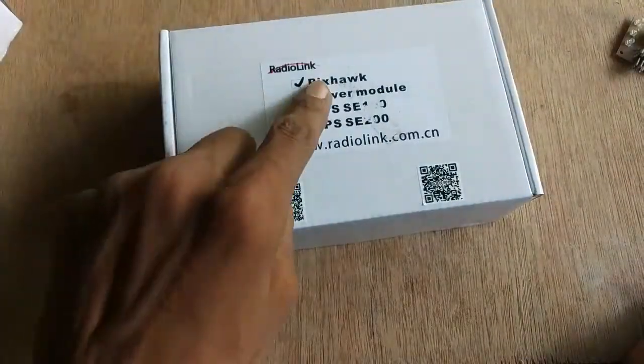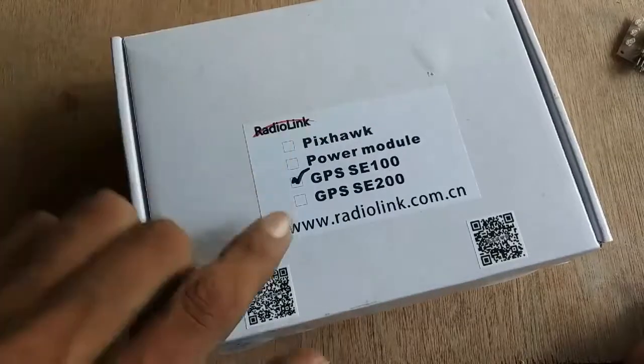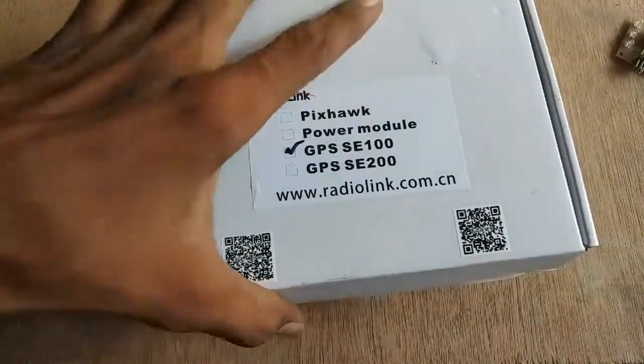Hello guys, welcome to the video. Today the thing that I have got is a Pixhawk 2.4.8 and RadioLink SE100 GPS module. So for the sake of time, let's begin this video.